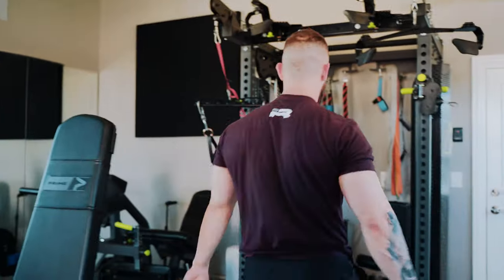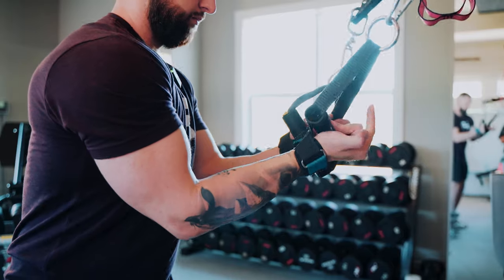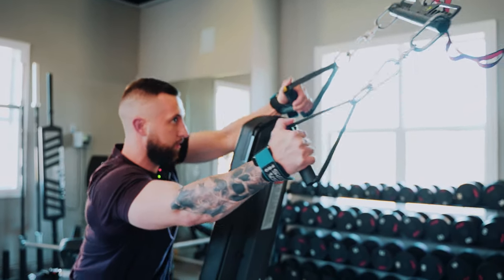For our first movement today it is going to be a chest-supported lat pulldown with the emphasis being more on the iliac lat, which is going to be those more vertical fibers. When we're talking about the bias towards the iliac fiber — or the lumbar fiber or the thoracic fibers of the lat — it's not that they're going to be working in isolation. When I'm performing this I'm going to also be getting lumbar fibers of the lat; it's not going to be totally isolating the iliac fiber.